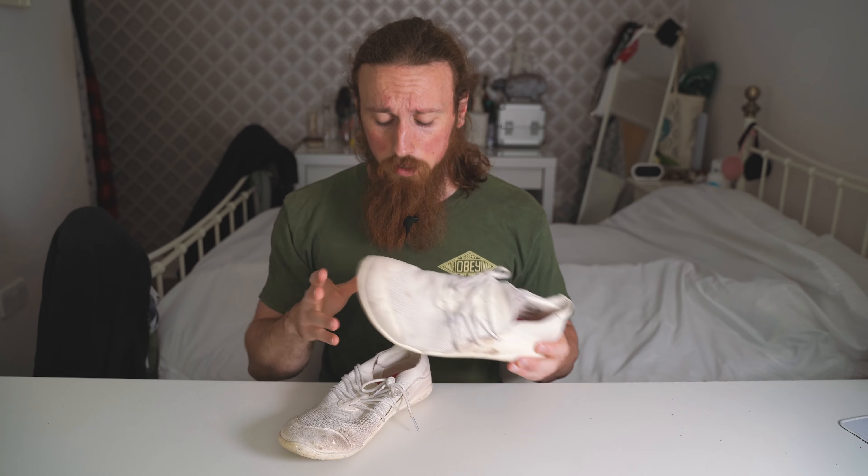I've been wearing my Lono barefoot shoes for three months. How have they been holding up? Are they still any good? Let's talk about it.